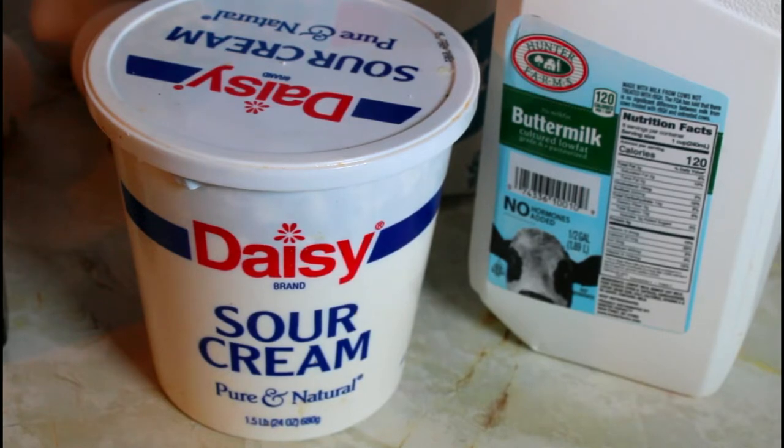Let's start making this pineapple upside down cake. I'm going to be making a glaze for my pan. I have two-thirds cup of light brown sugar. I'm going to add three tablespoons of unsalted butter, stir that together, and let it melt. It's melted, so I'm going to set that aside.